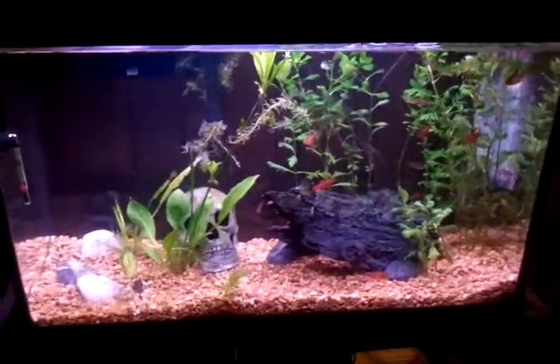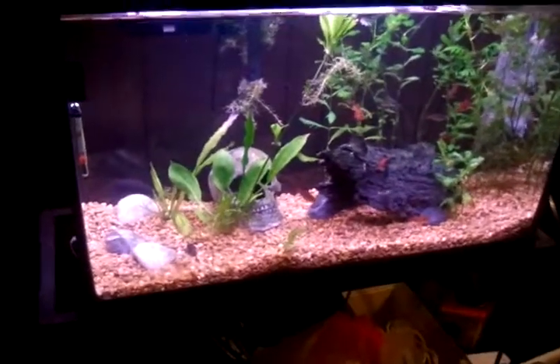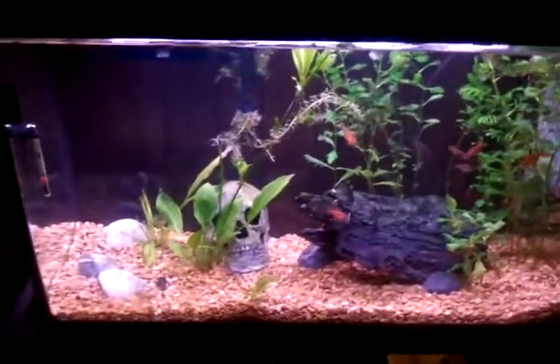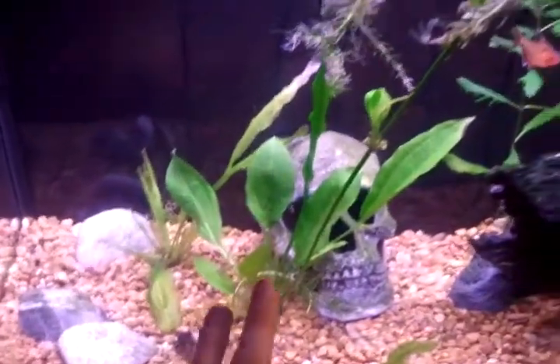Hey guys, what's up, Jared Ultimatum here, showing you possibly the last 29 gallon aquarium update. From the previous updates, if I haven't uploaded them yet, you can see that there are no plants right here.